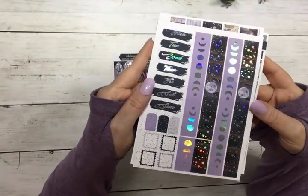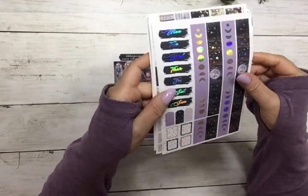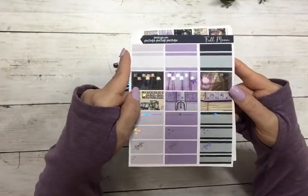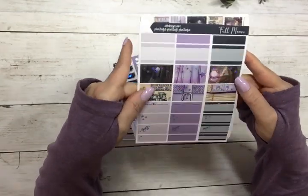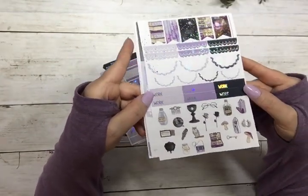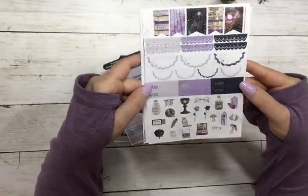Your date covers and washi, your half boxes, your scallops, work labels, and deco.